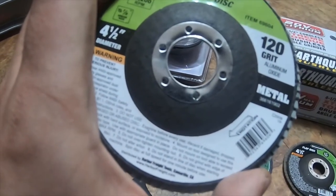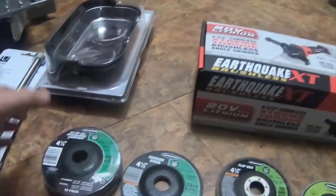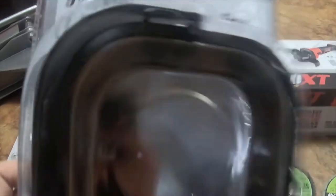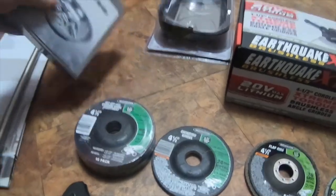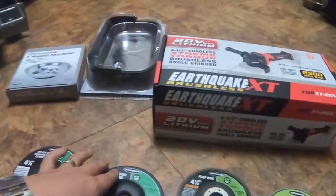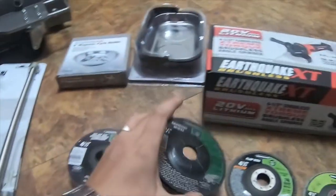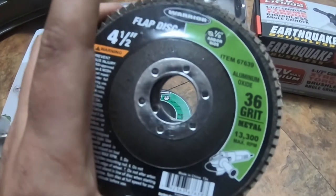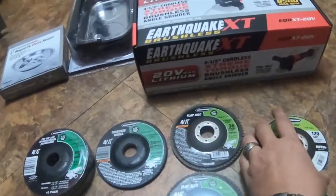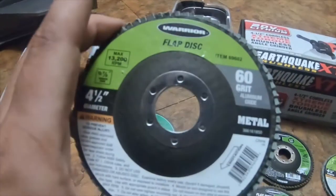I also got a 120-grit aluminum oxide metal flap disc and a 60-grit flap disc. Then I got this 9.5-inch magnetic parts tray with hood, item 97801. The free item I got was the 6-inch magnetic tray. Part numbers: 24-grit metal quarter-inch thick is 39677; 36-grit flap disc is 67639; 120-grit flap disc is 69604.